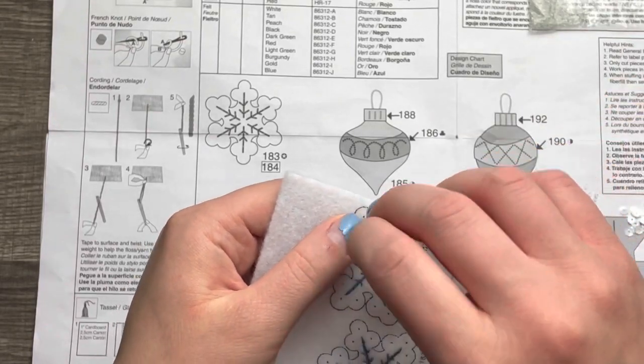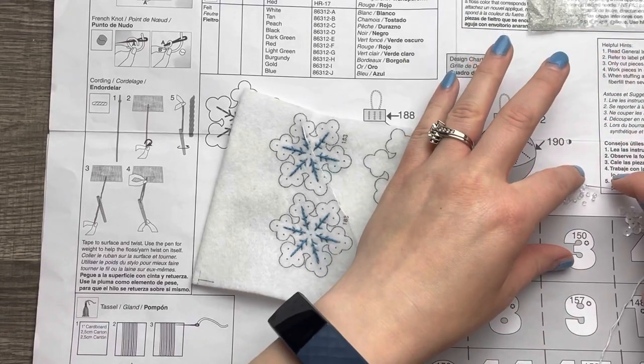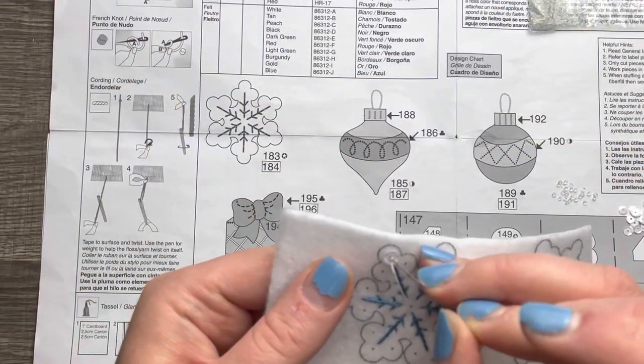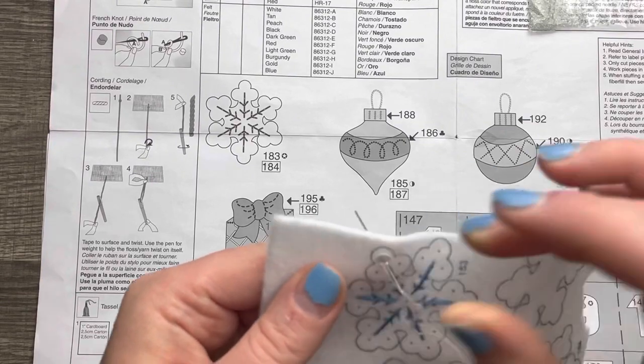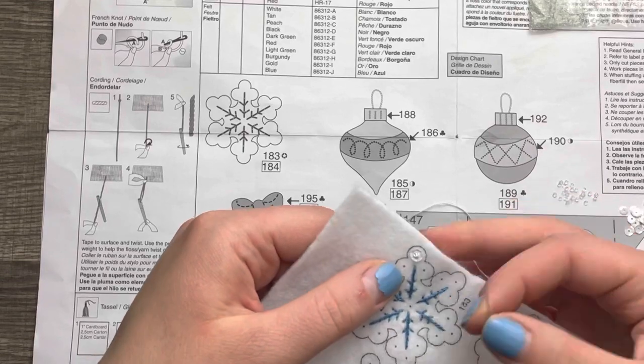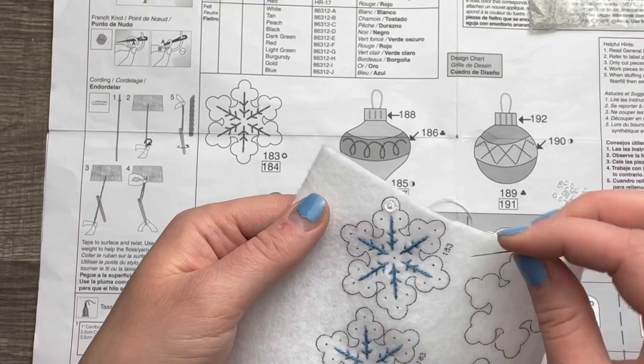Now we're going to add the beads and sequins. I really do feel like the beads and sequins bring out the snowflakiness. So I'm just going to add these and then we'll move on to the next one.